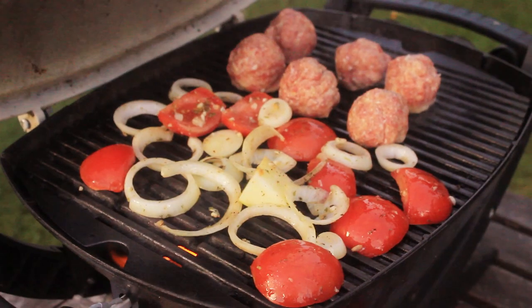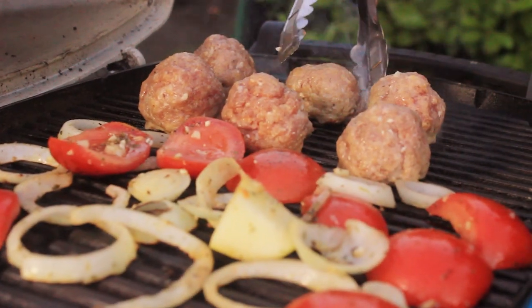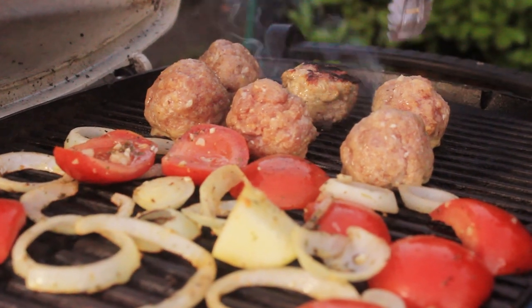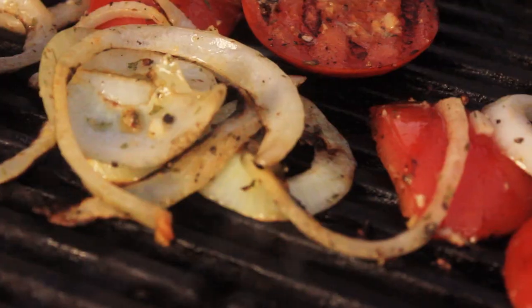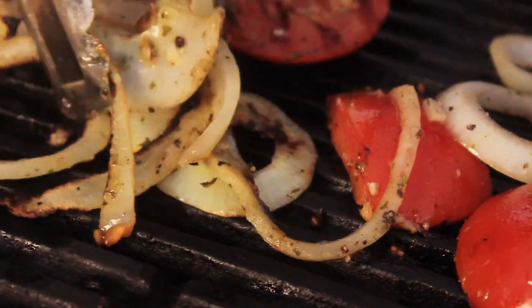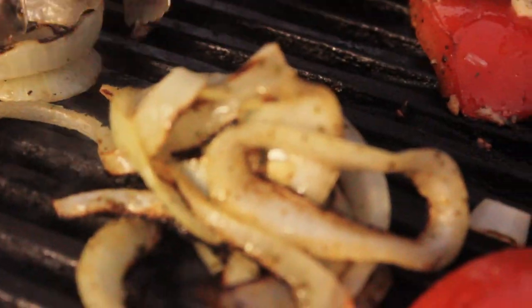Put the top on just to speed it up a bit, for about five minutes. Then expose a different side to the heat. The onions are cooking pretty fast, so just bundle them up and put them off in the corner so they keep cooking, but just a little bit slower.